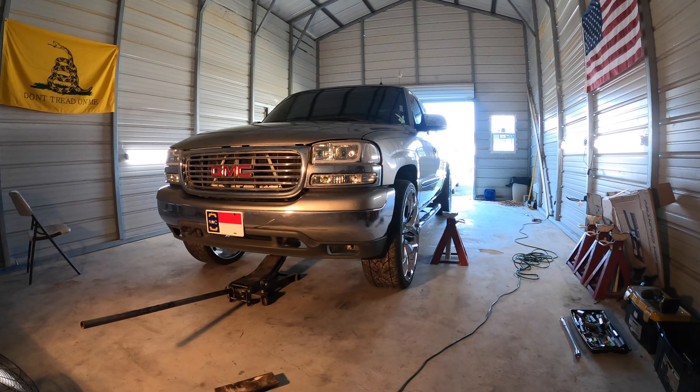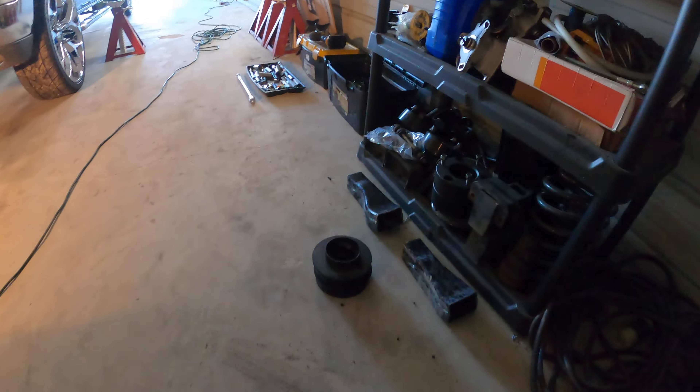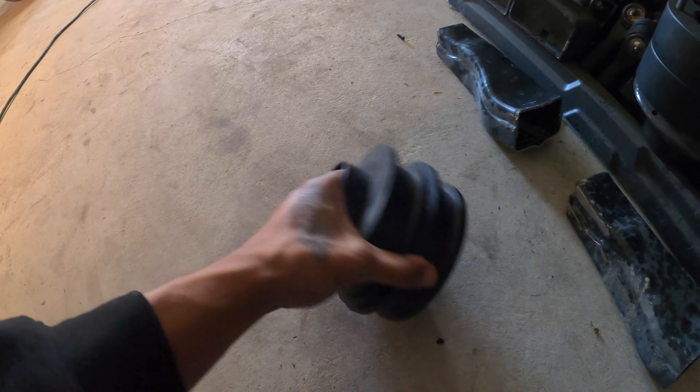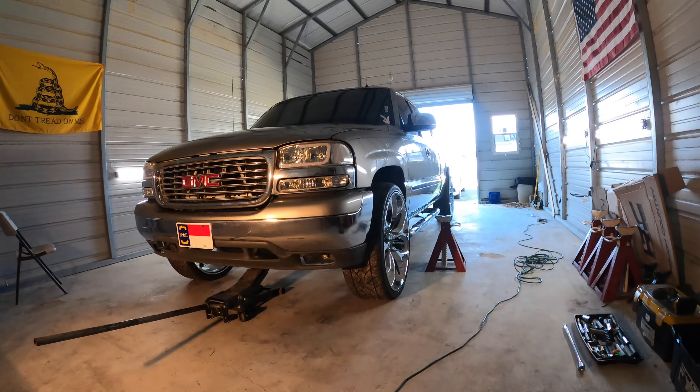Alright, so today got a leveling kit installed on a two wheel drive GMC Sierra. Got the leveling kit right here. This is all we're going to be putting in, just a coil spacer. Shouldn't have too much time wrapped up in this — probably get this done within about an hour or two. And then I'm going to be moving on to another project later on this week. It's pretty simple, so I'm about to go ahead and knock this out real quick.